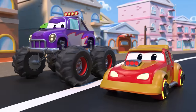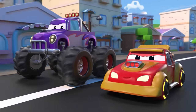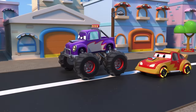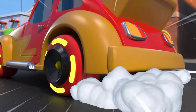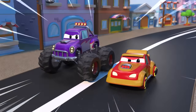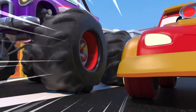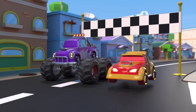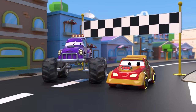Marley sure looks confident. Ready, guys? Go! Show him, Jerry! Marley, you're about to lose the first spot. Jerry is the winner! Packing light makes you much faster!